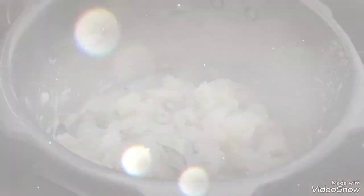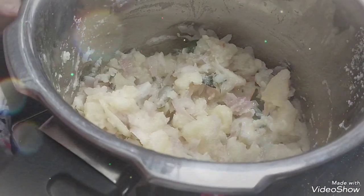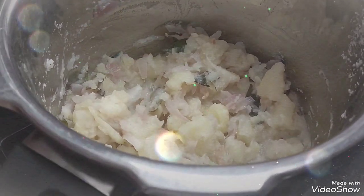We will add all the ingredients. This is the way we can cook the bread. We can cook it for 2 hours, or we will cook it for 1 hour.